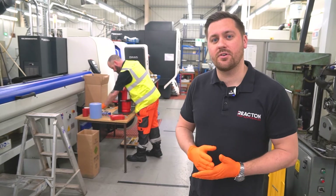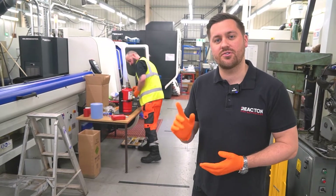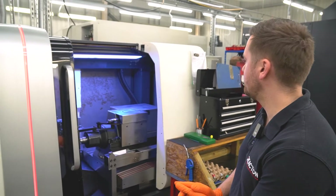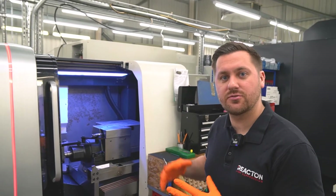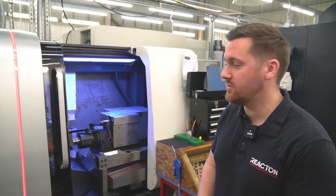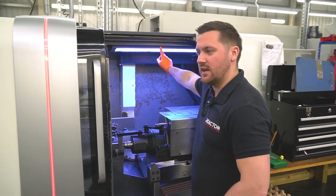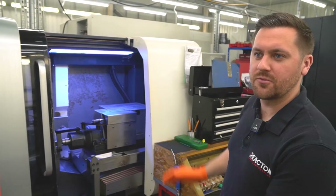This uses 3M Novec 1230 protection fluid and is delivered from a single nozzle. Here we have the CNC machine — we've got all the data and worked out the actual volume of the risk, and that dictates what size and quantity of agent you will need. In this instance it's the 4kg, and we're going to have a single nozzle mounted here which will deliver the 3M Novec throughout the space.